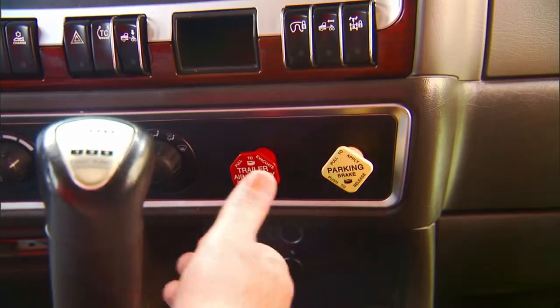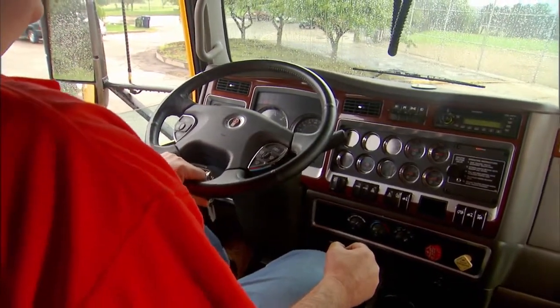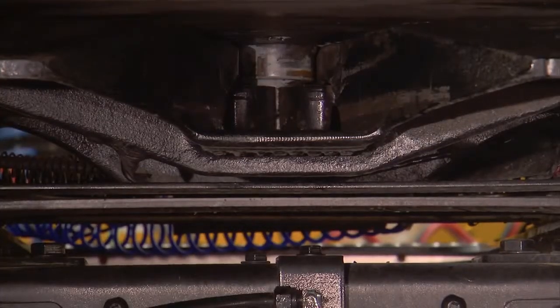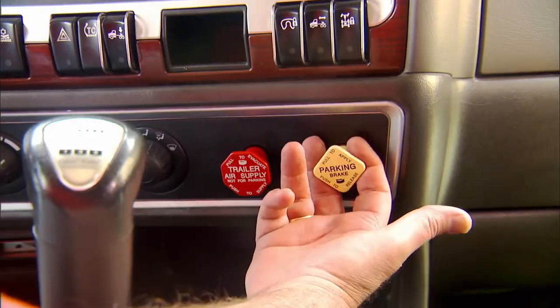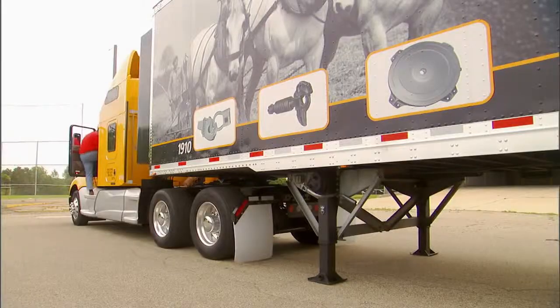Perform a pull test to ensure the coupling procedure has been done correctly. With trailer parking brakes engaged, place the tractor in low gear and ease out on the clutch — just enough to feel resistance and make sure the coupling is secure. If the pull test is successful, engage the tractor's parking brakes, place the transmission in neutral, and shut off the engine.